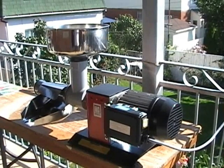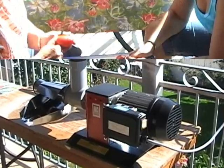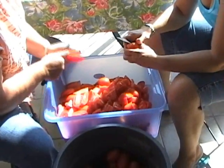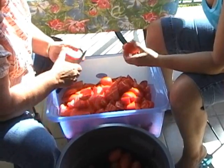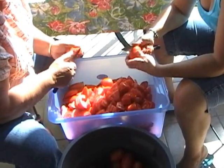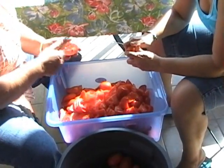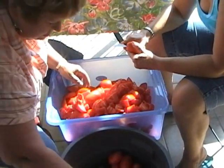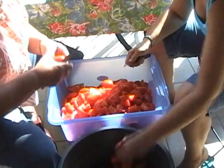So for now we'll just look at what is needed to make tomato sauce. After we wash the tomatoes, this is the process of cutting the tomatoes into small pieces. This way, as you will see in the next step, when we start cooking the tomatoes, it will be easier for them to get a little softer so that we can pass them through the machine.